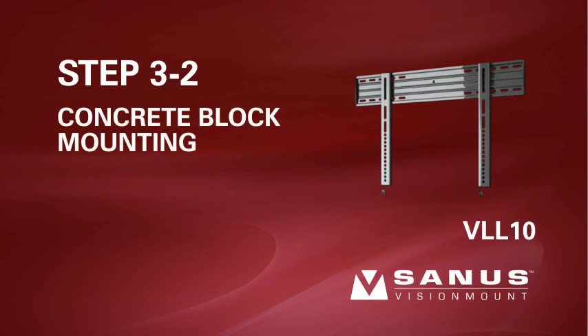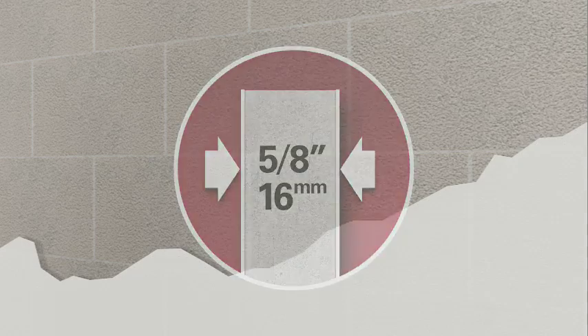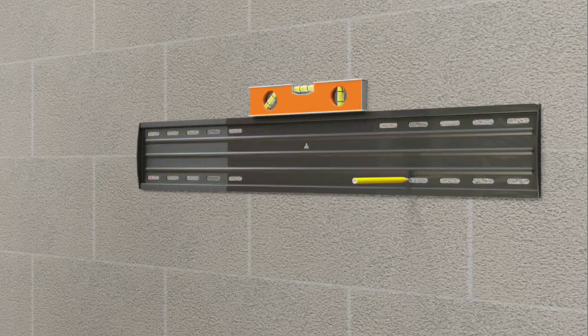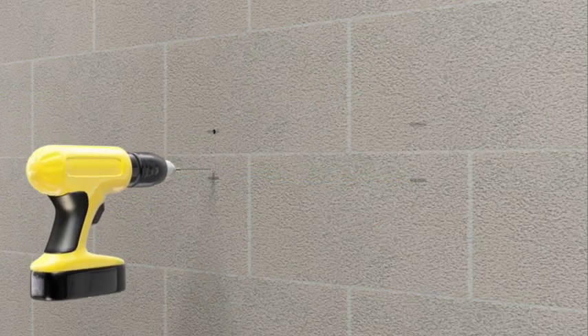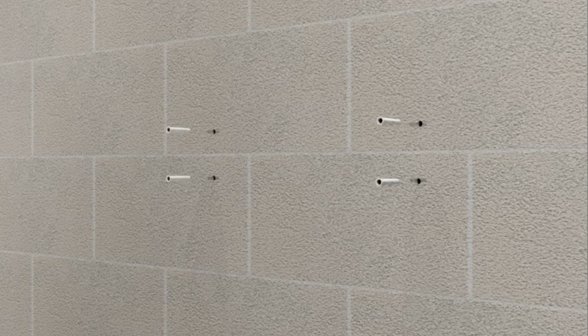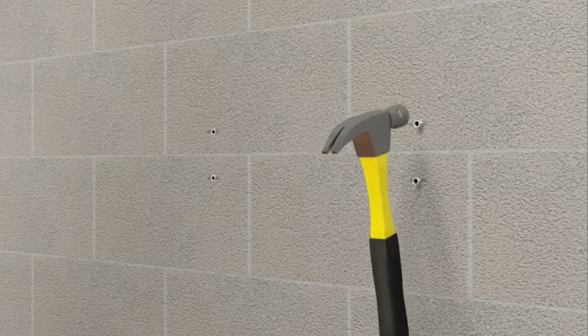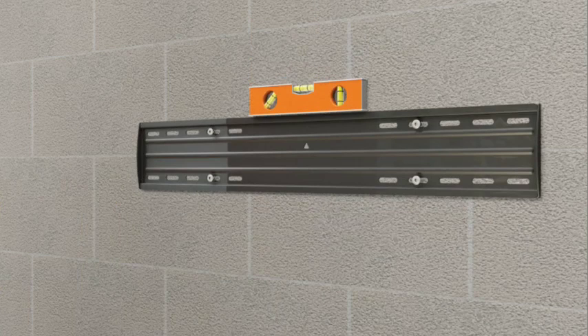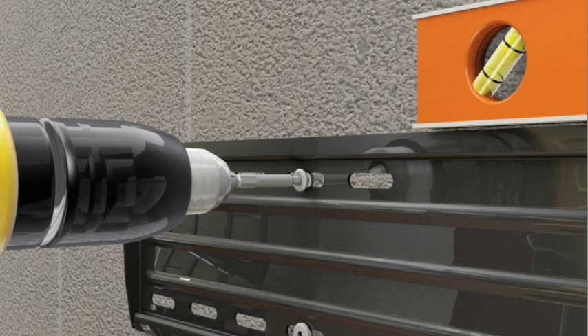Step 3-2. Solid concrete or concrete block mounting. Please note, for safe installation, any drywall or other wall covering material may not exceed 5/8 inch or 16 millimeters in thickness. Holding the wall plate against the wall, use a level to ensure it is square before marking four hole locations with the pencil — two in the top row of slots and two in the bottom. Using the 3/8 inch masonry bit, pre-drill four holes to a depth of 3 inches. Do not drill into the mortar between concrete blocks — drilling into mortar can result in personal injury or property damage. Insert the concrete anchors into the wall with pointed ends first, and use the hammer to pound the anchors flush with the concrete surface. Attach the wall plate using the four lag bolts, use a level to ensure the wall plate is square before tightening the bolts with the provided driver bit. Do not over-tighten the bolts.